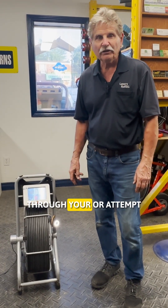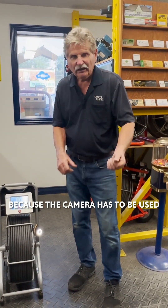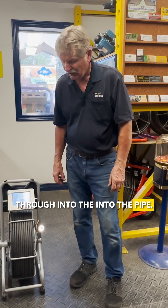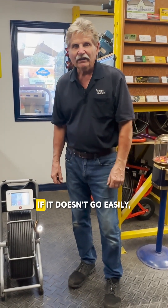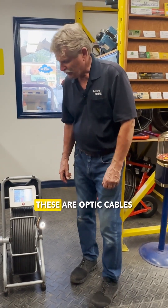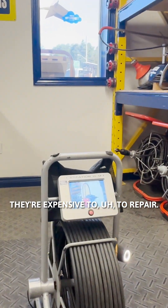You should always run a snake through — or attempt to run a snake through — your pipes first before you use a camera, because the camera has to be used very tenderly as you push it through into the pipe. You never take it and jam it. If it doesn't go easily, you don't put it in. These are optic cables, and they're expensive to repair.